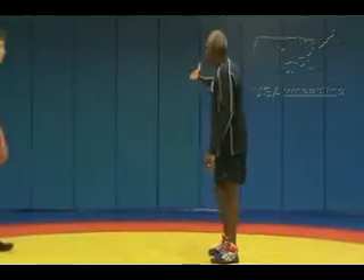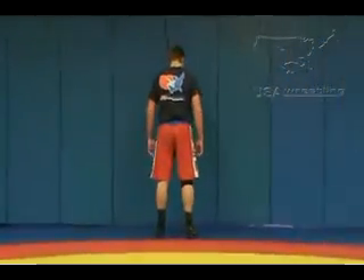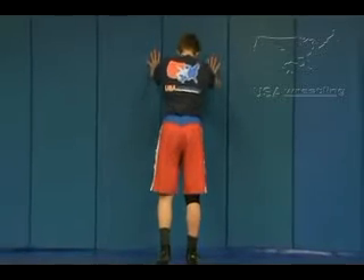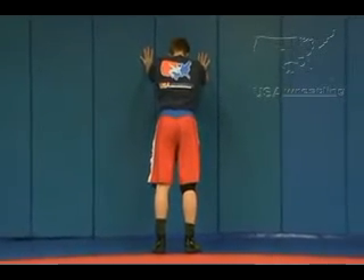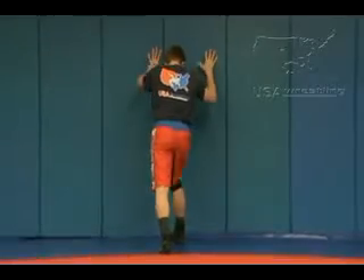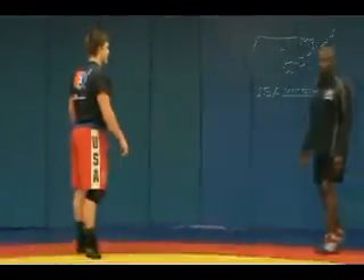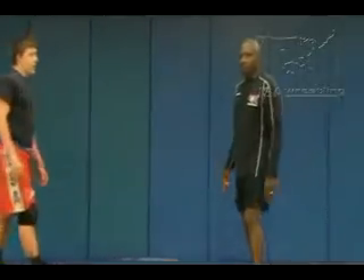So in teaching it, I normally start against the wall. I would have Derek face the wall. He's done this since he was 14. You can step the outside foot towards that at 45, and I'll step behind it and turn, pivot on your toes — boom. And that's the basic back step for teaching it.